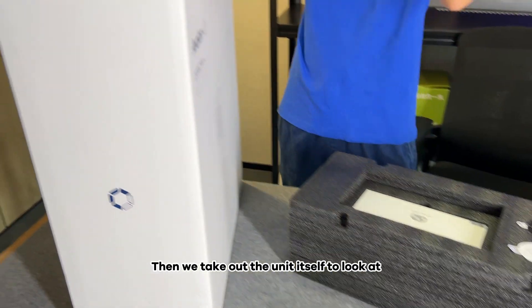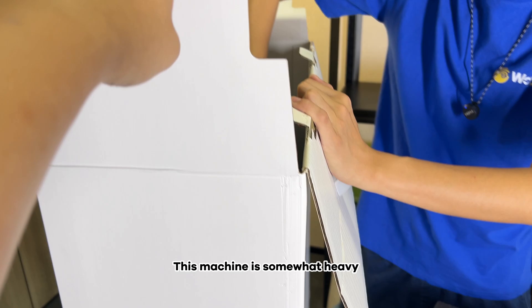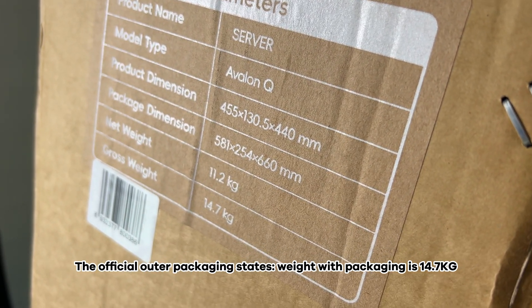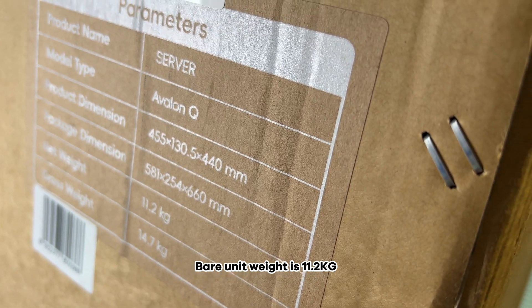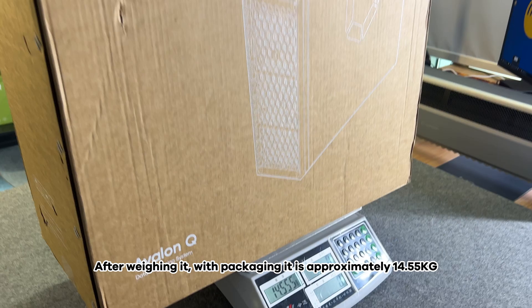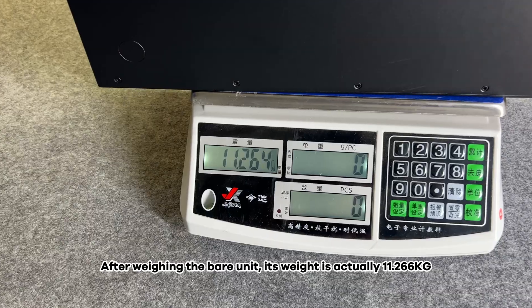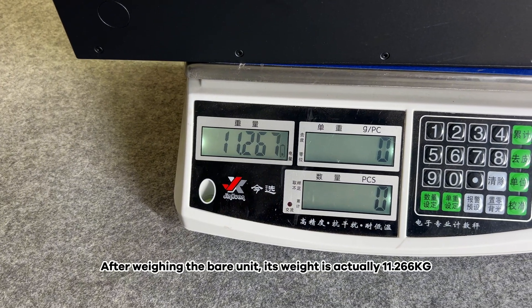If we take out the unit itself to look at — this machine is somewhat heavy. The official outer packaging states weight with packaging is 14.7 kg, and bare unit weight is 11.2 kg. After weighing it, with packaging it is approximately 14.55 kg, and the bare unit weight is actually 11.6 kg.